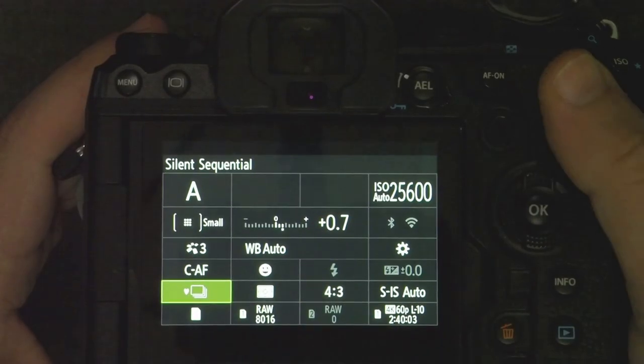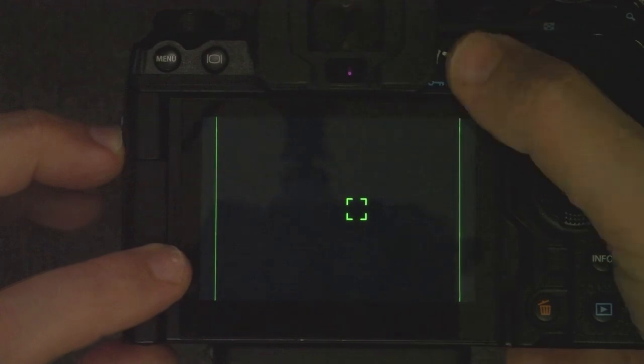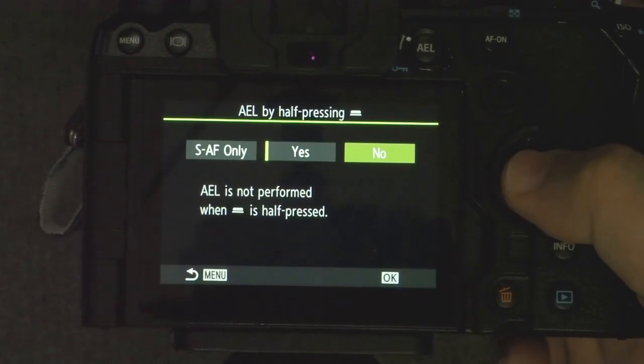Silent sequential doesn't have a minimum shutter speed other than you can't really use a shutter speed slower than the frames per second you've set. So at 20 frames per second, you can't use slower than 1/20th of a second. The camera continuously calculates exposure frame to frame, but you can disable that using the AEL button to lock exposure, or set the shutter button to lock exposure on the first frame. That's probably the preferred approach for birds-in-flight photography. Go into the menu and set exposure behavior to how you want it.